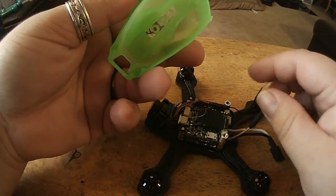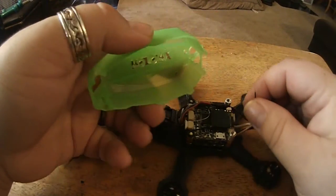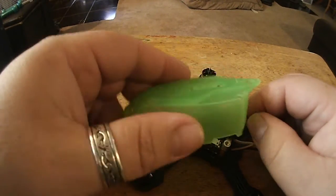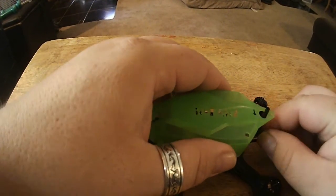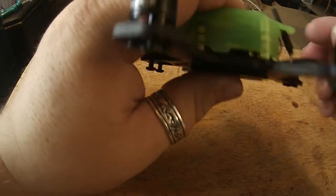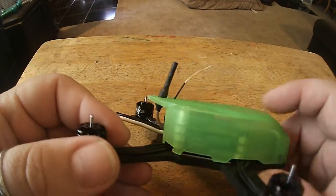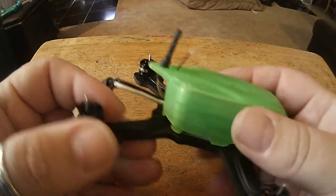Then for the second one — this is really only a good tip if you're running the little nub, though you can probably stick it through the X and the Rotor X — I run it through one of the screw holes for the SMA adapter, like so, and slide it down.